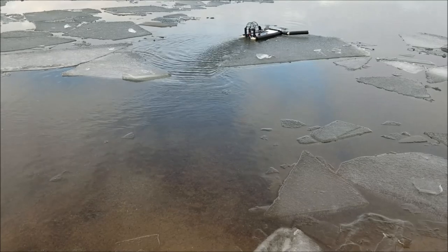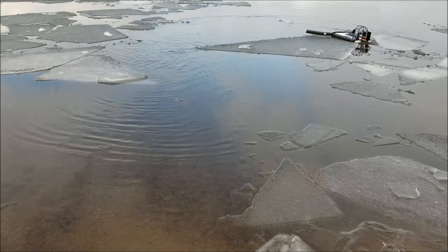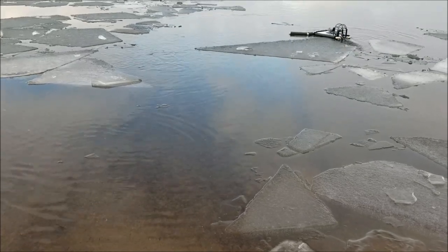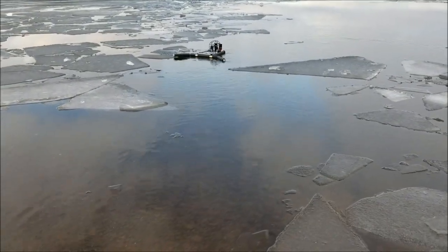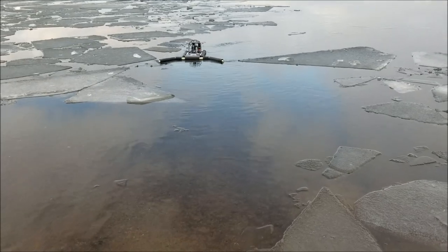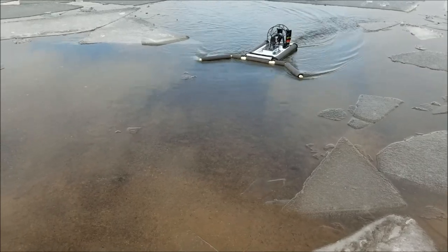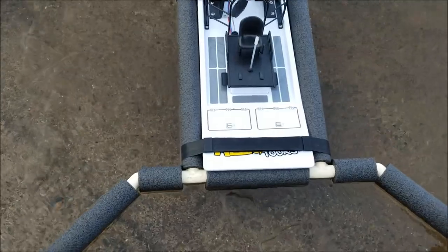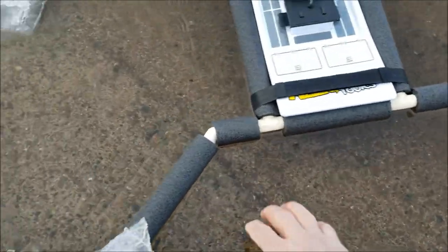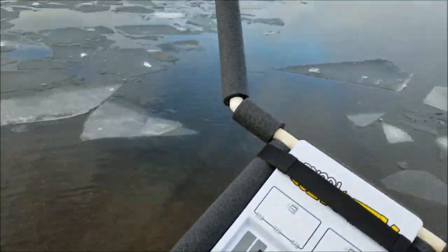Oh no! Now I'm hung up on this thing. There we go — we're off. Let's get back to the opening while we can get her back. Come on home, baby. Alright, you're in reach. There we go — got her back! Yeah!